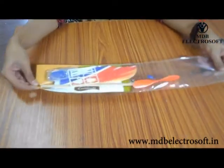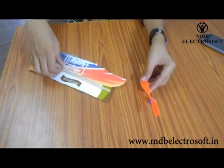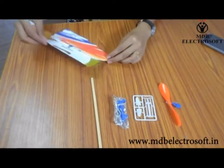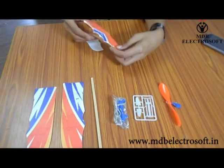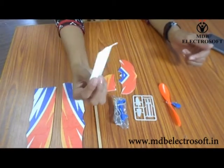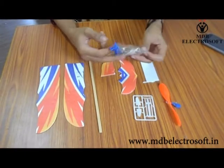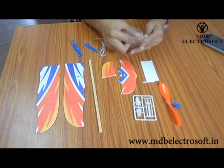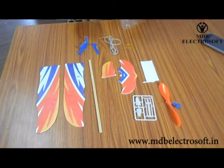These are the parts. This is a propeller. These are wing shapers, a small packet, a wooden stick, two front wings, two small wings for the back side — or you can say for the tail of an aeroplane — and a two-way sticker. Now take the small packet and open it. You will be provided four things in it: two rubber bands and two holders.